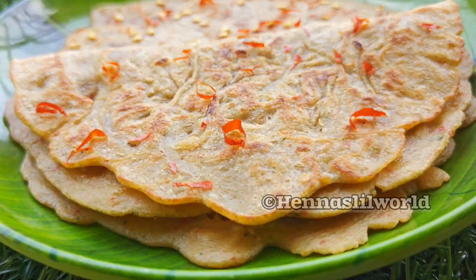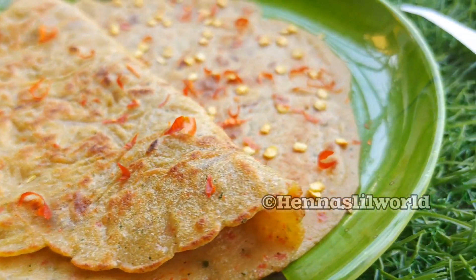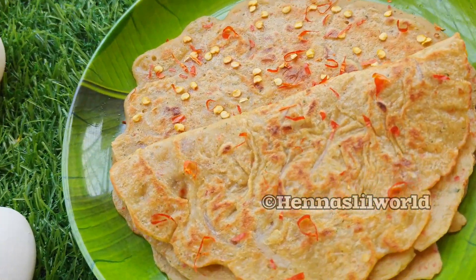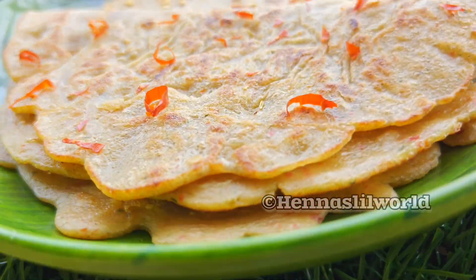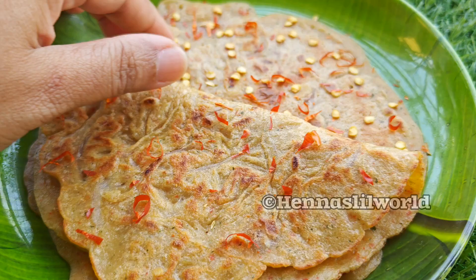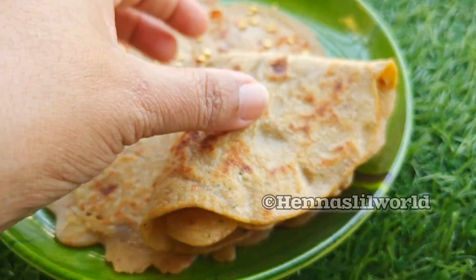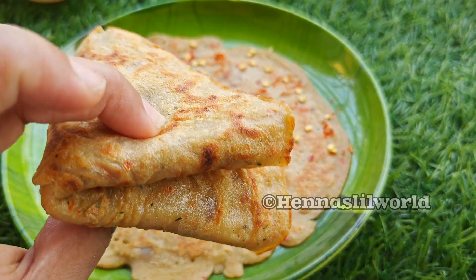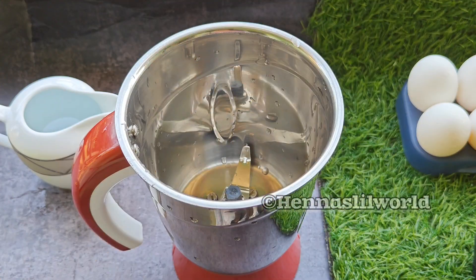Hi, everyone. We are going to prepare breakfast in 4 minutes. We are going to be eating a very sweet dish. It is a good dish.